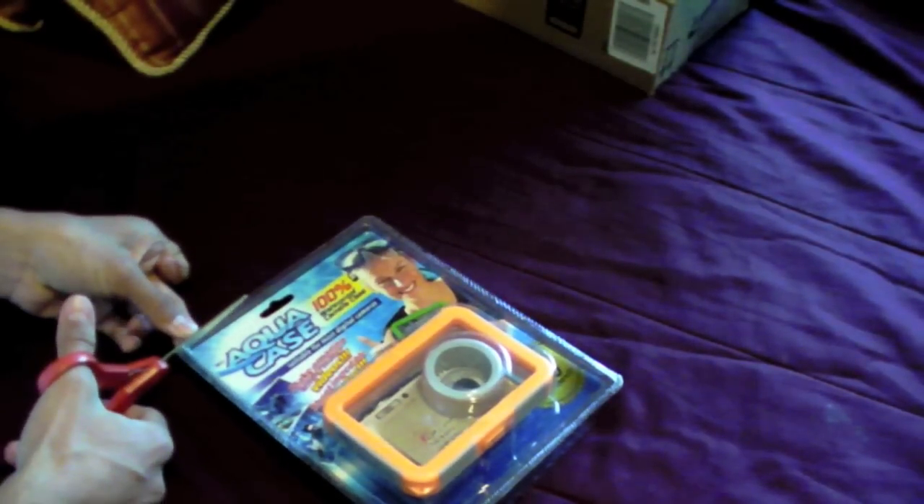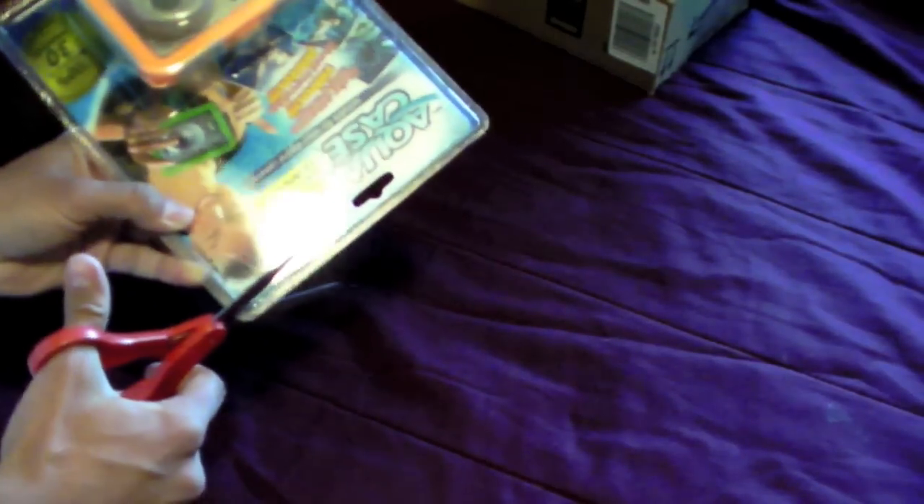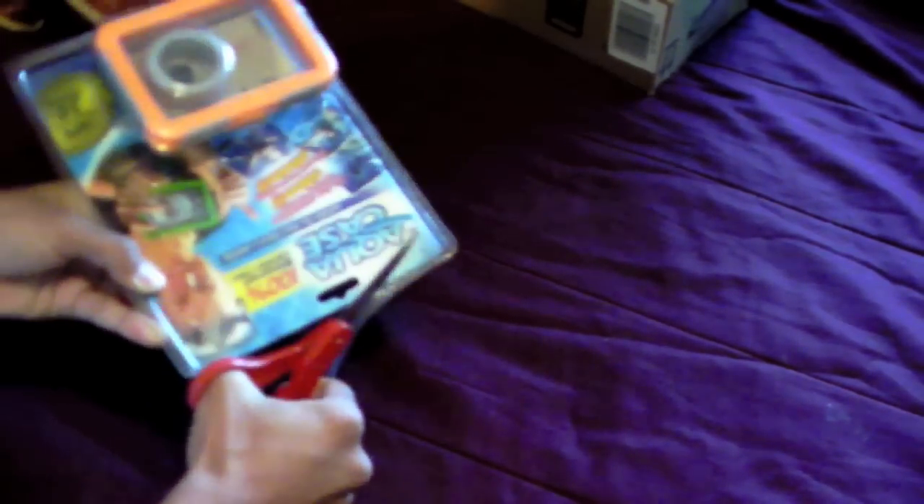I suggest that you be really careful when cutting this open, because if it doesn't fit, you're obviously going to want to return it. So I'm not going to make a mess of this like I usually do. This is the worst kind of wrapping, though.